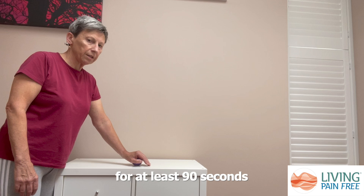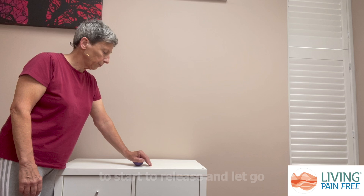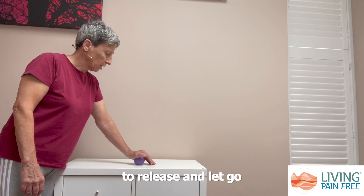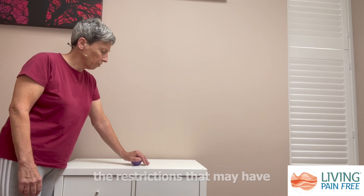When you feel points that feel tight or sore, just wait there for at least 90 seconds to two minutes to allow time for the fascia to start to release and let go. This is another exercise that's really good to do at your desk because you can do it seated or standing. Doing this regularly helps to undo some of the restrictions that may have formed in the palm of your hand.